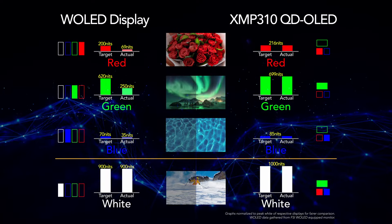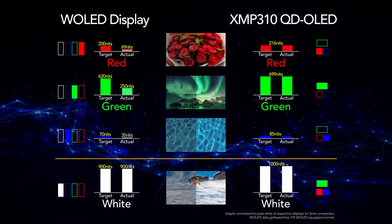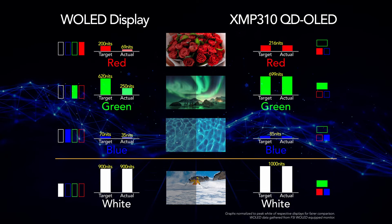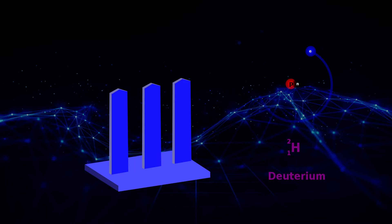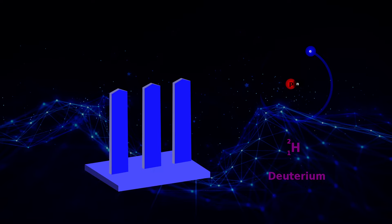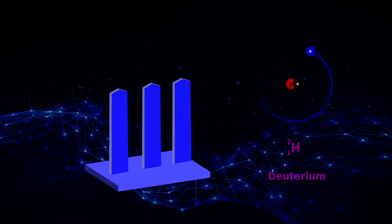The QD OLED panel is RGB additive for white, ensuring consistent and accurate color reproduction across the entire color volume, making it ideal for color-critical applications. The XMP310 uses a highly efficient blue OLED layer incorporating deuterium, a heavy hydrogen isotope. This extends the lifespan and improves light output compared to previous blue OLED materials, making it more suitable for HDR displays.